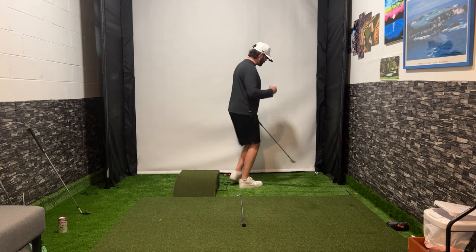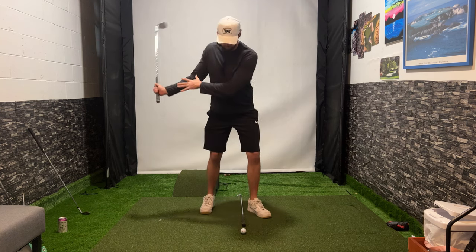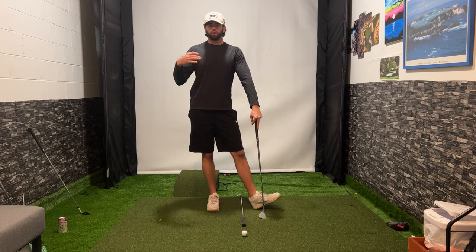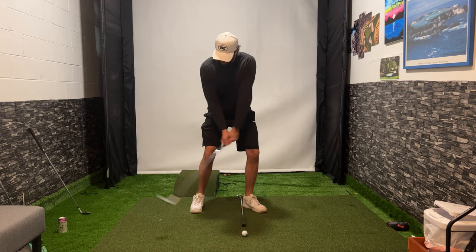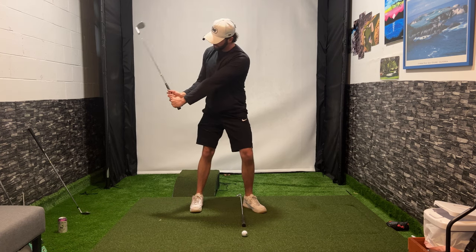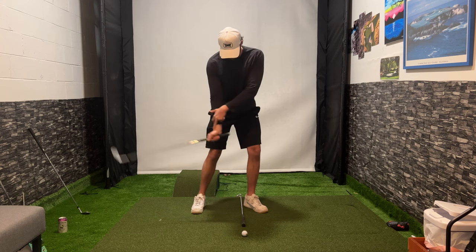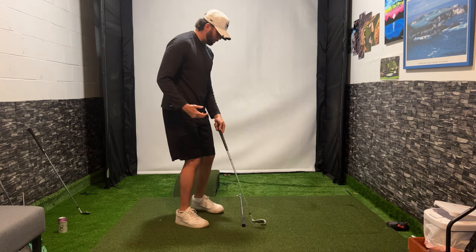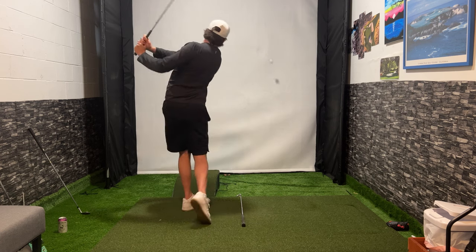For higher, softer shots, we need to implement a bit more wrist. We need to use a bit more hinge and deliver this club with more bounce down to create speed and spin. A great way to check if you're using enough wrist: go to the top of your swing, pause, and grab that club head. If you're not hinging your wrist enough, you won't be able to grab it. If you are hinging enough, you should be able to grab that club head from the top. Then from that position, just feel that right hand softly release down at the golf ball — that's going to deliver the club, sliding the bounce underneath the ball, allowing for that high, soft shot. Weight left, hands low.